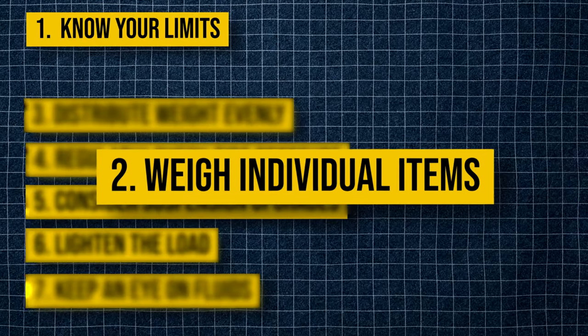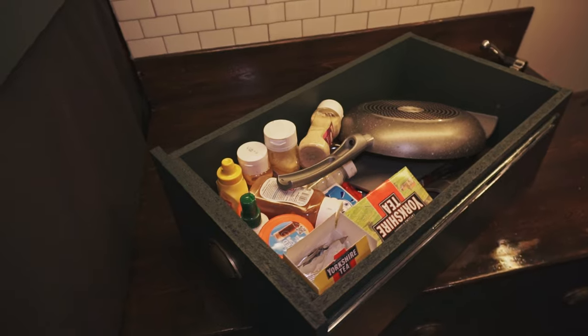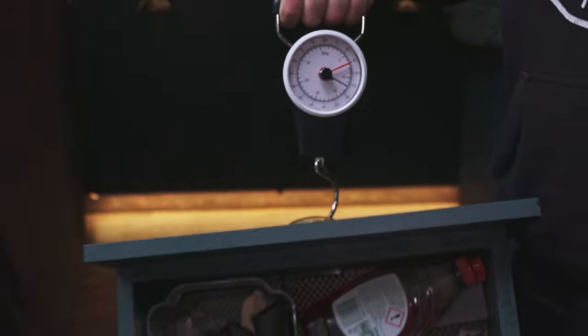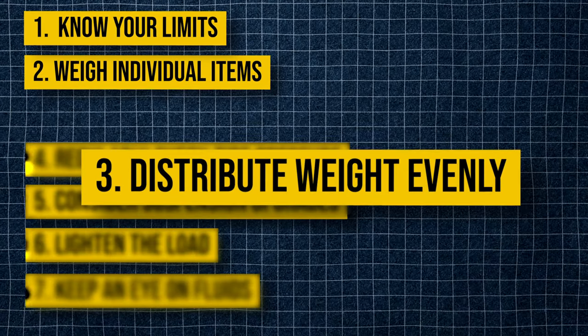Two: weigh individual items. Weigh everything you plan to bring — water tanks, kitchen supplies, and personal items. Use a household scale for smaller items and a luggage scale for larger ones. Three: distribute weight evenly. Ensure heavy items are stored low and centred between the axles to maintain balance and stability. This prevents your van from being top-heavy or having uneven weight distribution.